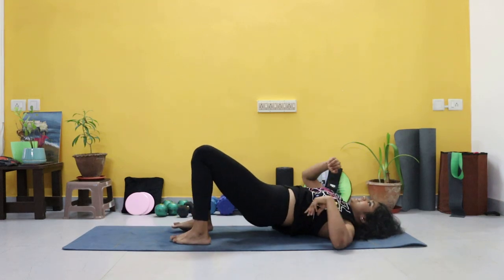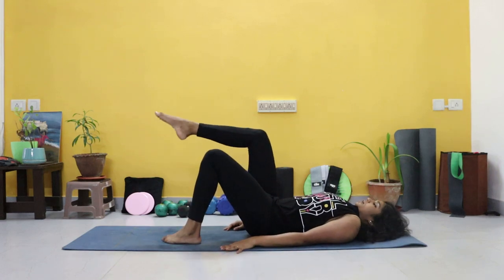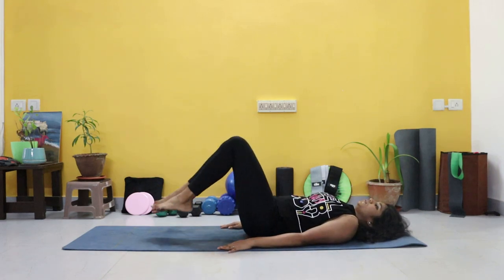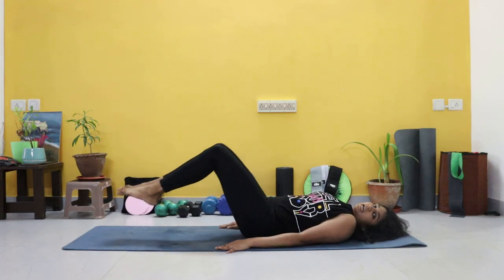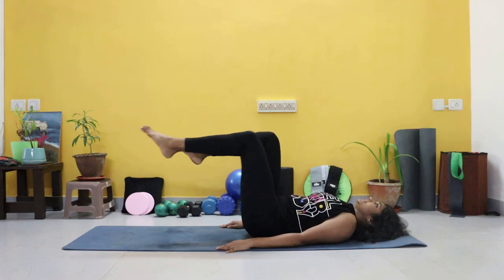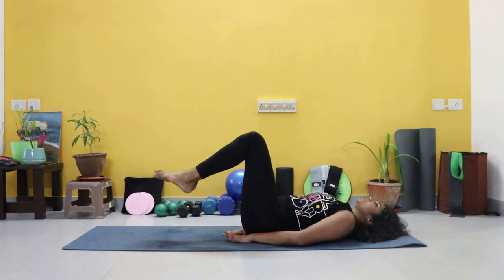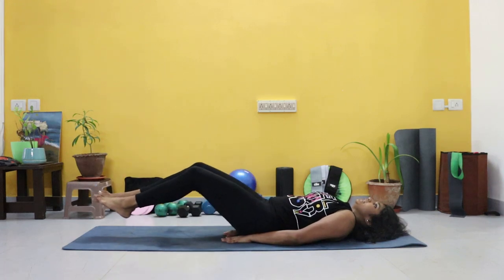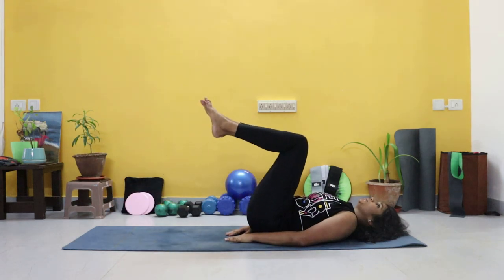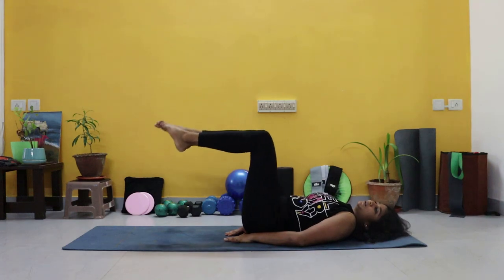Before we switch to the other side, we're coming on our backs here. Single leg tabletop, double leg tabletop — we're going to go for a straight crunch. If this is too tough, one leg at a time. Let's go. Crunch out and in. Option to have your hands under your lower back. Inhale, exhale. Slow and controlled — only tilt to tabletop, I don't want the knee coming in all the way.